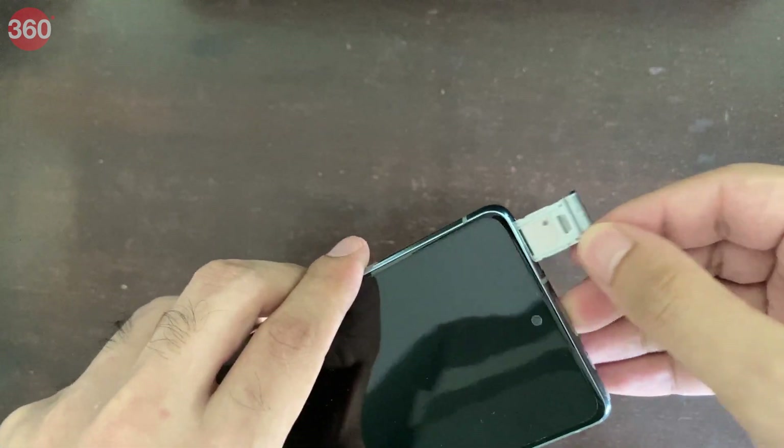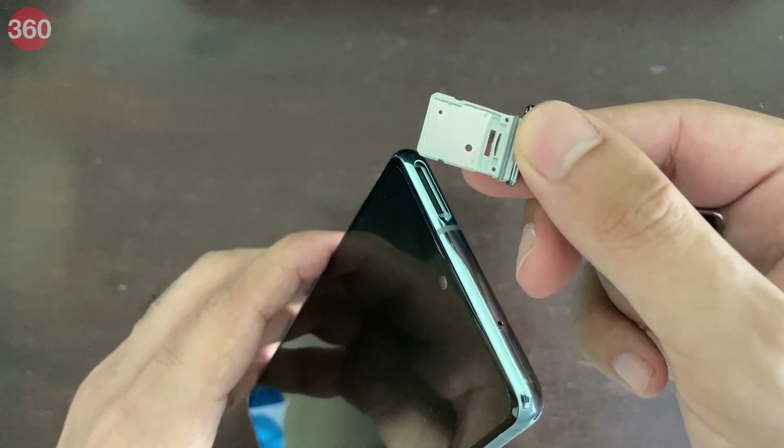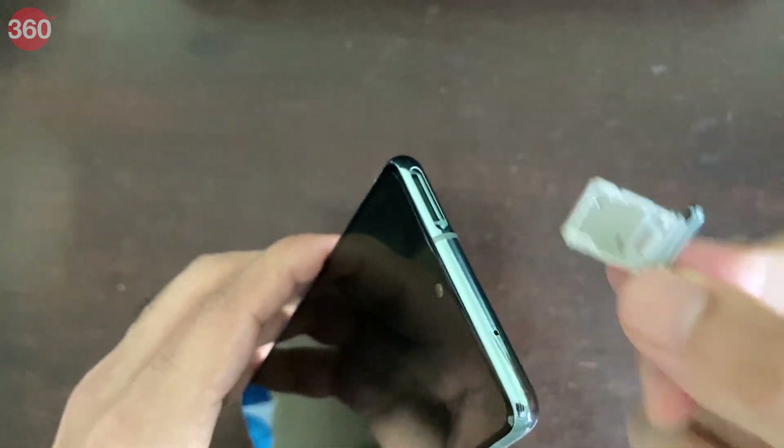Let's pop open the SIM tray now. As you can see, it's double-sided — this is a hybrid slot on one side for a microSD card or a nano-SIM, and this one only takes a nano-SIM. What's most interesting about the Galaxy S20 FE is how it's positioned below the Galaxy S20 and is more affordable, but should also offer a few features that might beat its more expensive sibling. That was a quick unboxing and first look at the new Galaxy S20 FE, or Fan Edition. For all things tech, do visit us at gadgets360.com. Thanks for watching.